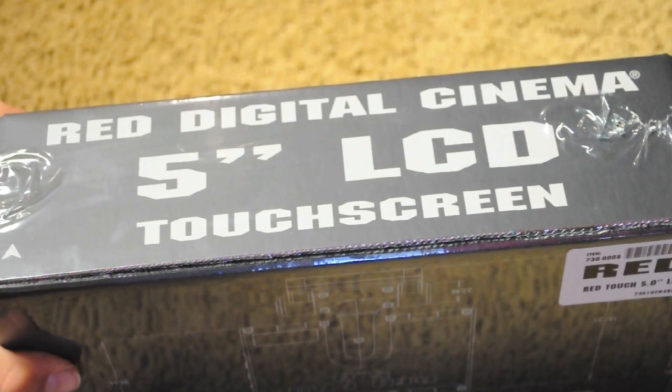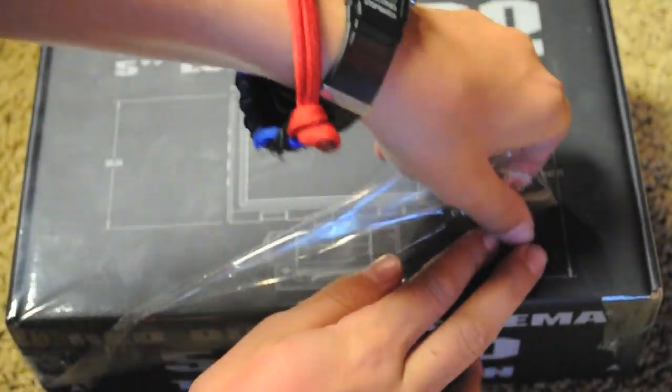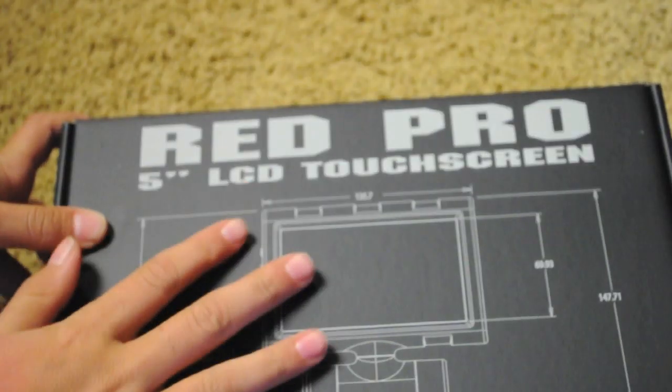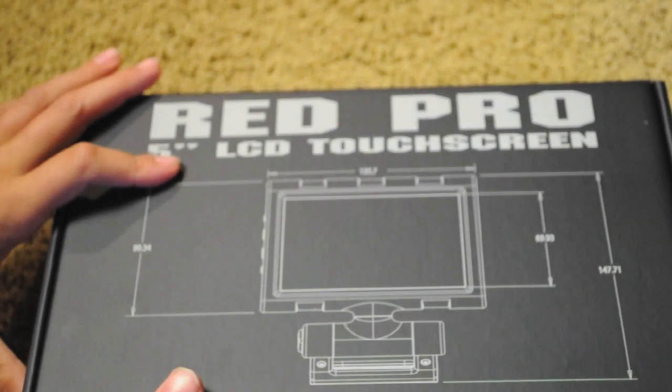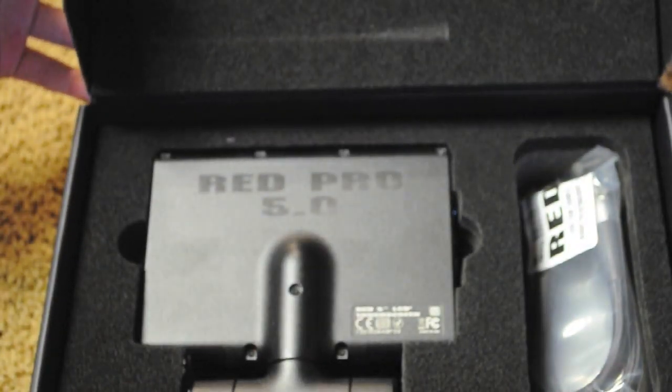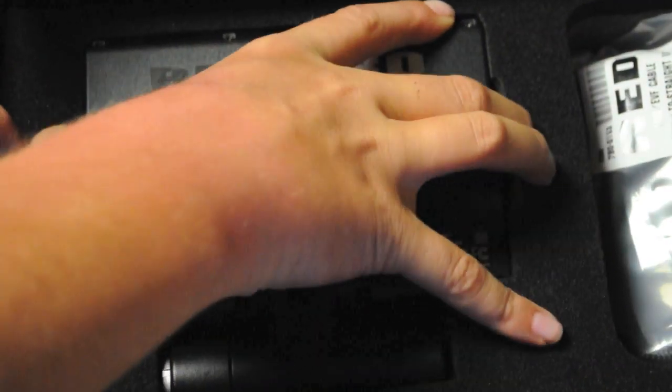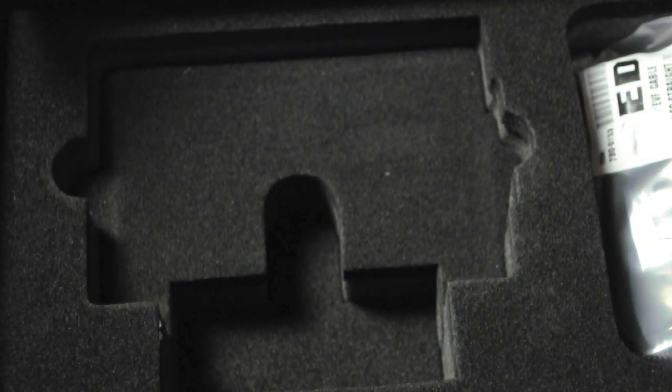Making an incision in this guy and then ripping the plastic off. It says Red Pro 5-inch LCD touchscreen. Let's go ahead and open this baby up. There you go. Here's the monitor itself, the 5-inch touchscreen. Go ahead and take that out of the box, and here it is.